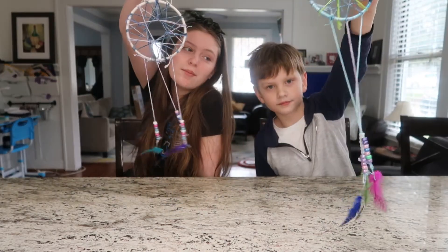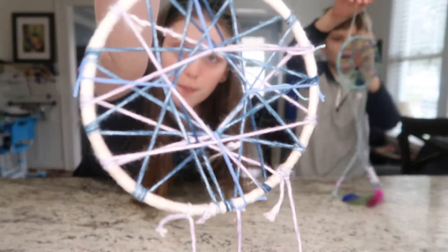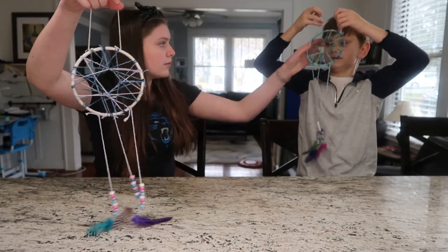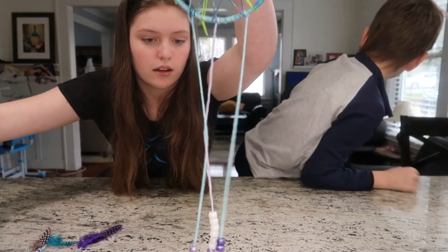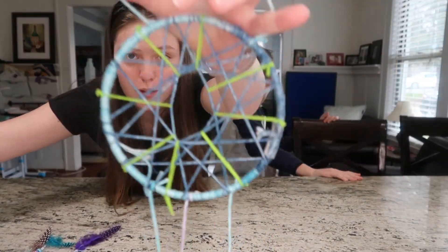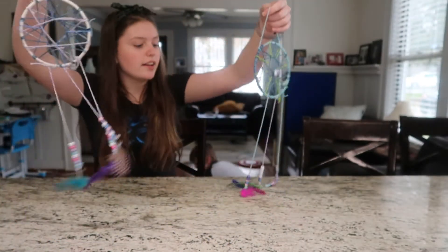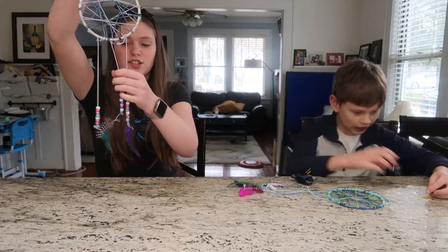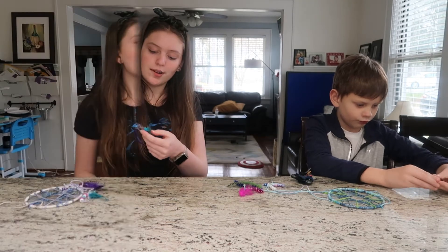We'll get back to you when we're finished. Okay guys, so we finished them and here's what they look like. They look so cute! Here's mine. Here's Ender's — it's a little tangled at the bottom, but here's his. We already told you a little bit about them, but they're super cute and we can't wait to hang them in our room.